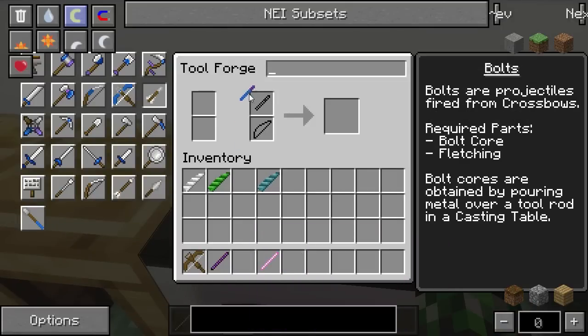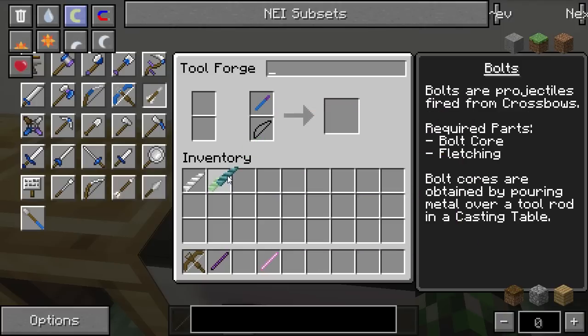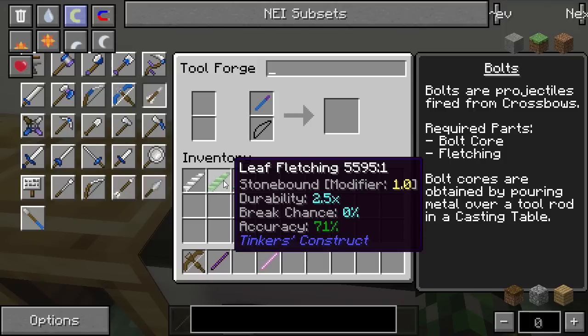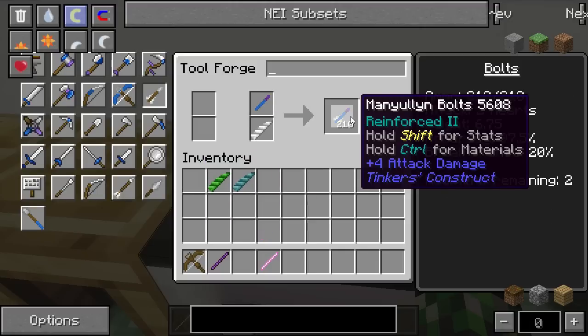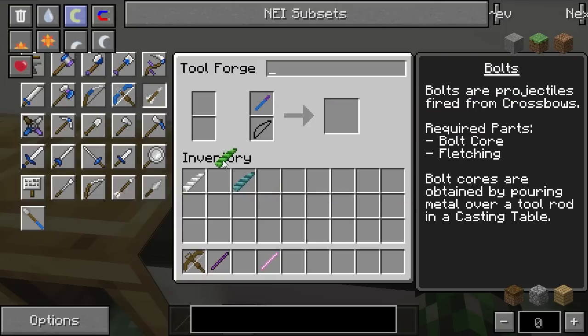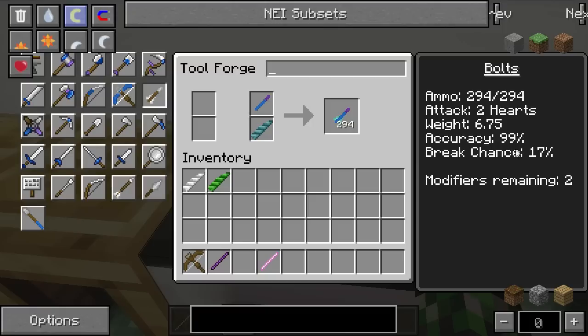Now let's turn this into a proper bolt. The fletching has a big deal with a lot of the stats. This jagged one — the lower the ammo stack gets, the more damage each bolt does. Its accuracy is 94%, break chance of 2%, and a durability multiplier of 1.4, which is excellent fletching. However, this leaf fletching has really poor accuracy, 0% break chance, but a durability multiplier of 2.5. The feather fletching has only a 1x multiplier but very low break chance and very high accuracy. With feather fletching this bolt has 210 shots; with regular leaf it goes up to 525. For accuracy, the feather fletching gives us 99% — good enough.